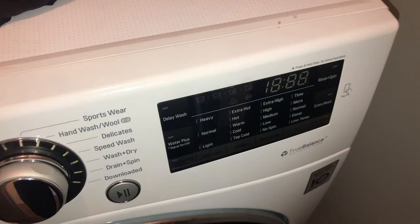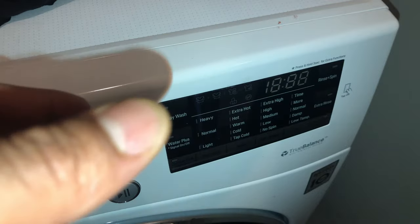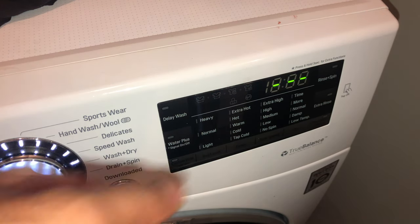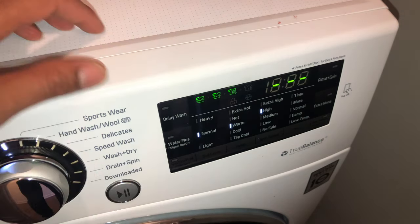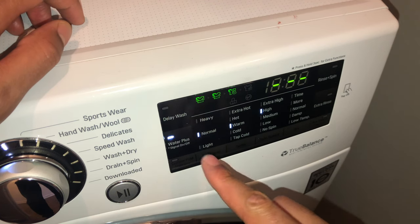Today I'm going to show you how to delay the wash on the LG front-loading wash machine. I have the machine right here. I'm just going to go ahead and turn it on, and then I'm going to make the selection of what type of wash, which is cotton normal. And then I'm going to go ahead and just program my normal programs for washing the clothes.